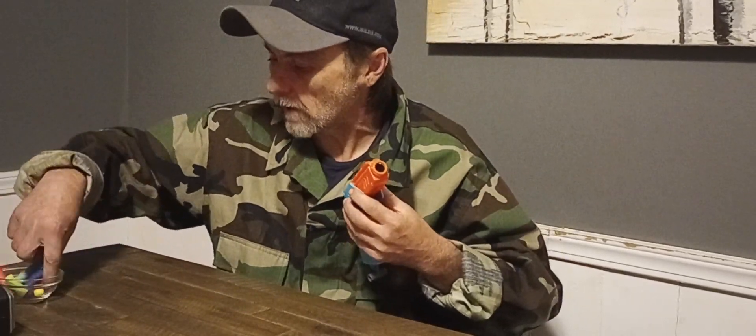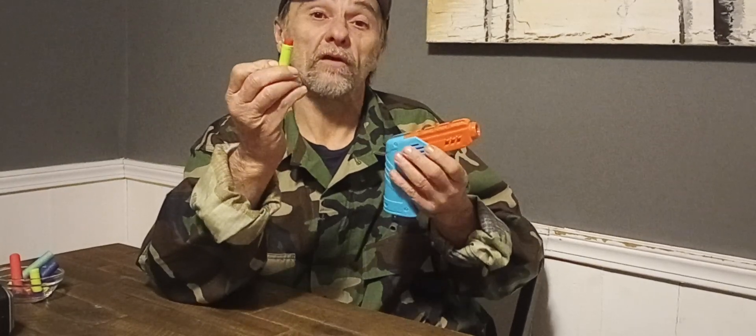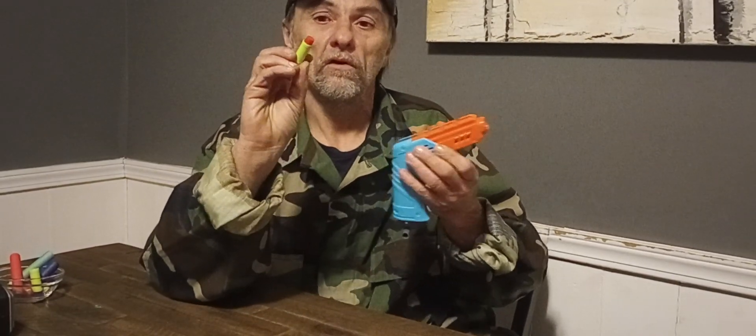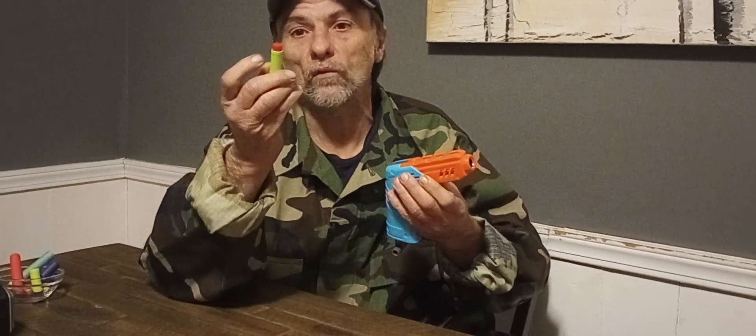You get the blaster itself, and it comes with 10 — or rather just a bunch of these new Dark Zone Bamboo Darts. These are also the same darts that came with the MK4 as well, and they're also the same ones on Amazon. They're like $40.